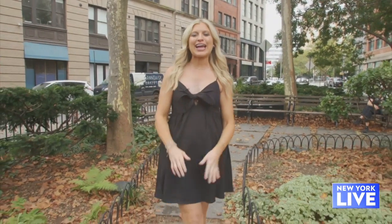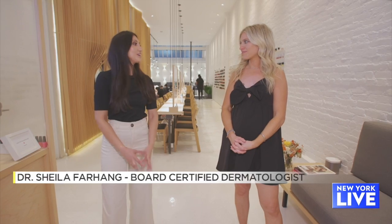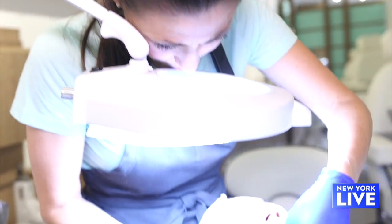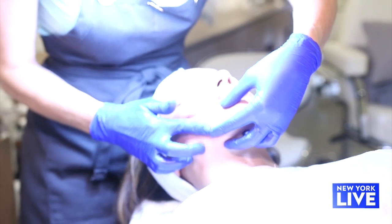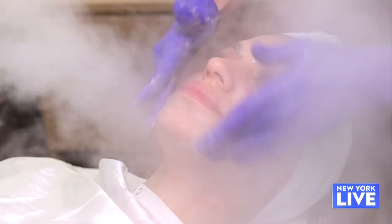A new season is always a good time to rethink your skincare routine. So today I'm meeting up with Dr. Sheila Farhang at two New York City spas to figure out what we need to concentrate on this fall. As we get out of the summer months and jump into fall and winter, we really want to focus on hydration, skin renewal, and sloughing off all that dead skin that built up over the summer months.